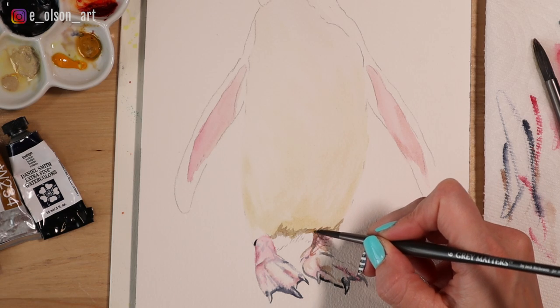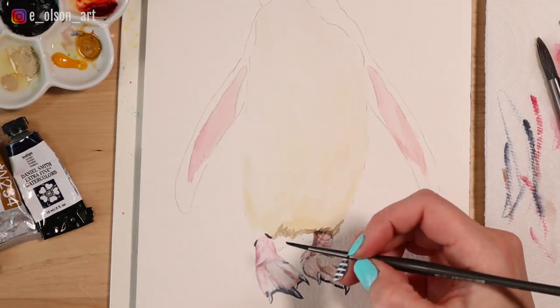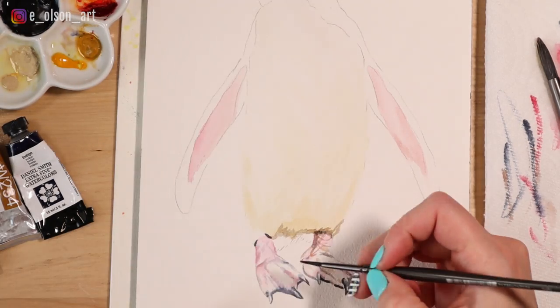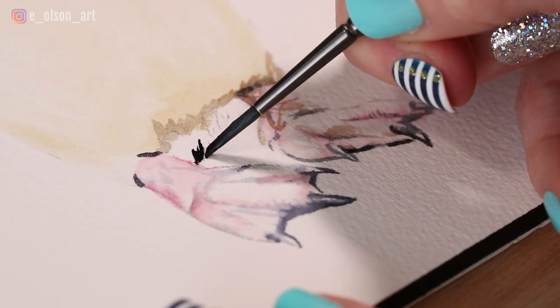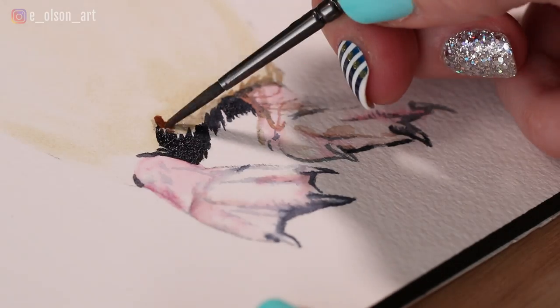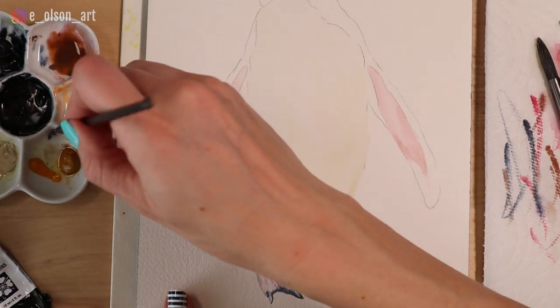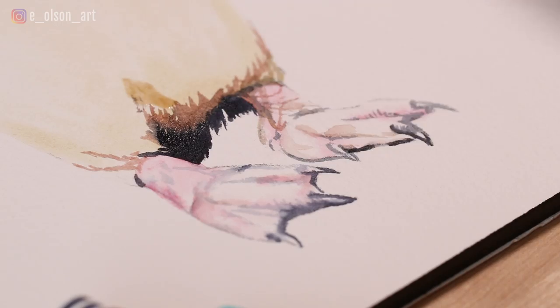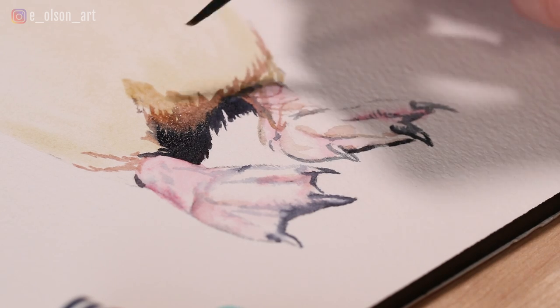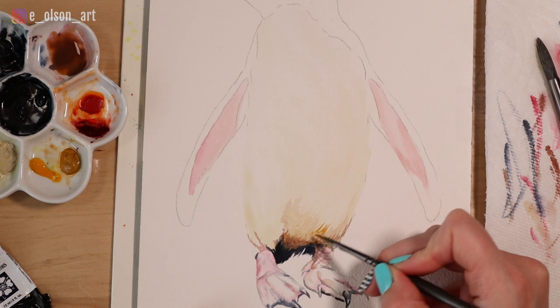Coming around to the other little foot — there are some wrinkles in there we want to get in. Just between the belly and the feet there is a shadow, so I'm going to take pretty much pure indigo and paint these dark feathers down here. I think that's a good color for this shadow right here — watering that down and then grabbing a little more yellow ochre to blend that edge.